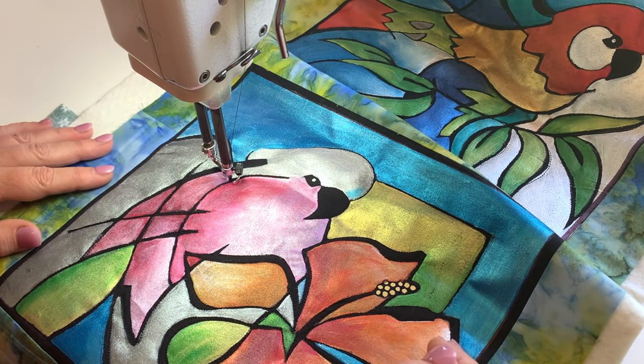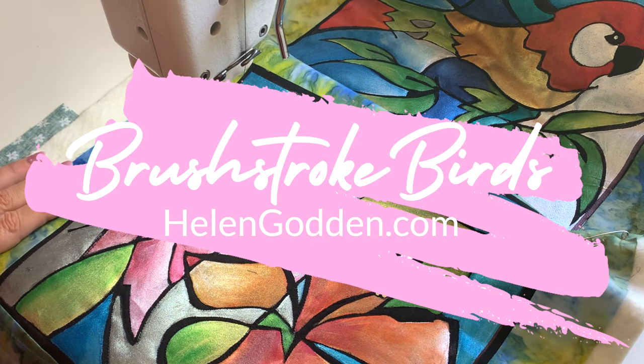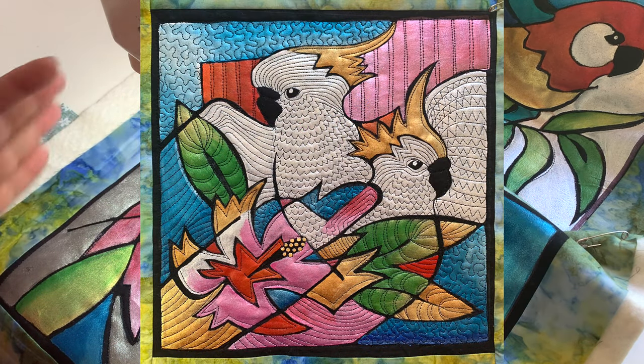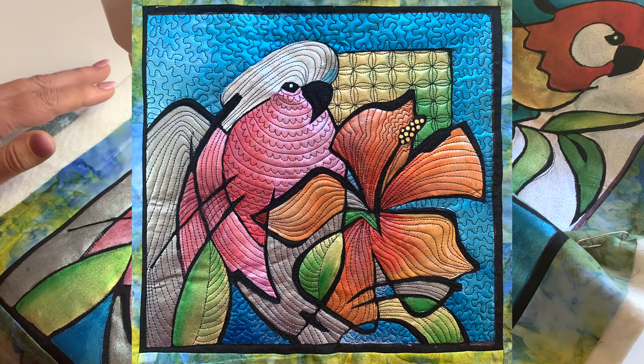Hello, it's Helen Godden here, and I just thought you might like to see how I am quilting these new designs that I call brushstroke birds. There are three blocks of Australian birds in a different style than I normally would design. These are more what I call brushstroke, where the black areas I've left behind really look like expressive brushstrokes.